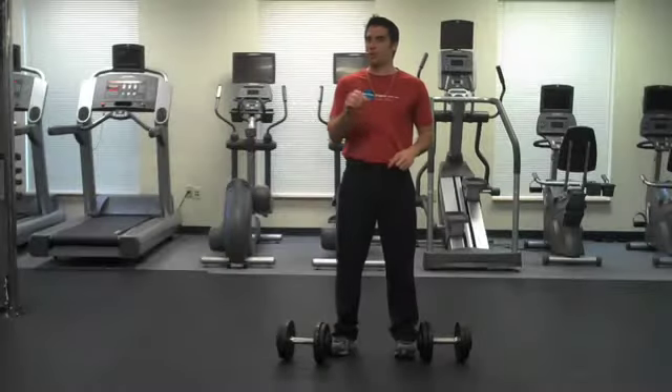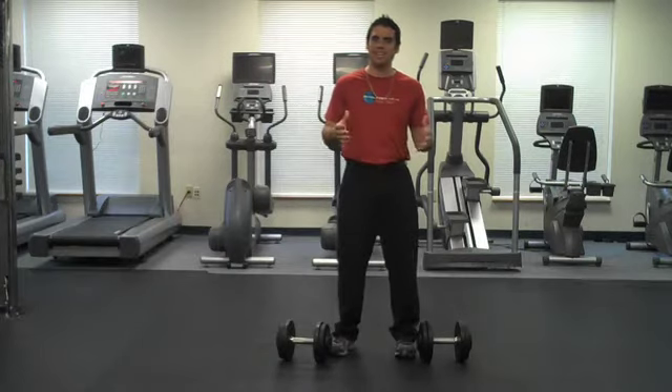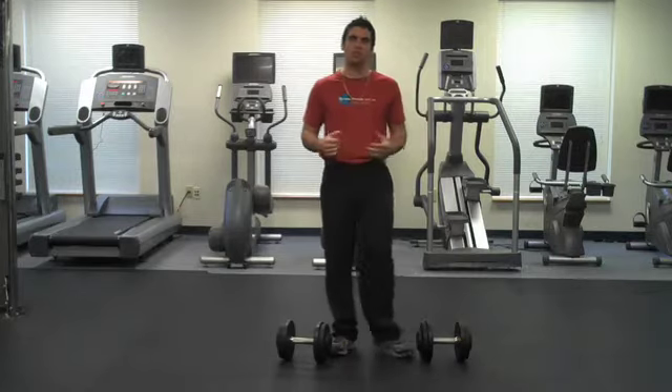Hey everybody, I'm Dr. K, creator of LiftArtPlayer.com and VideoFitnessBlog.com. In today's gate muscle video, I want to show you dumbbell deadlifts, but we're going to do bent leg deadlifts.